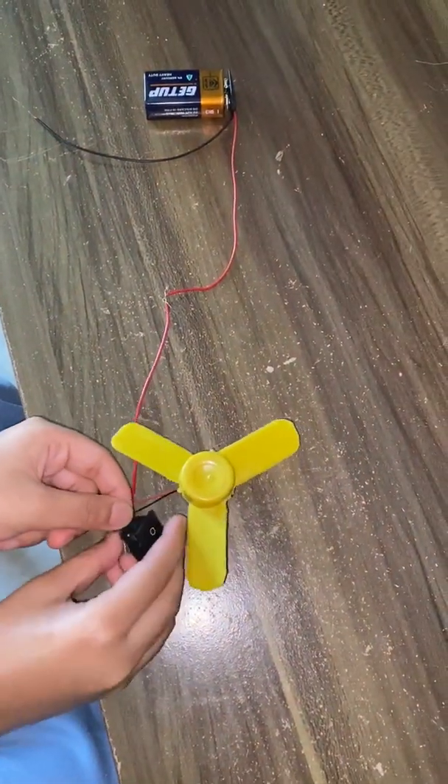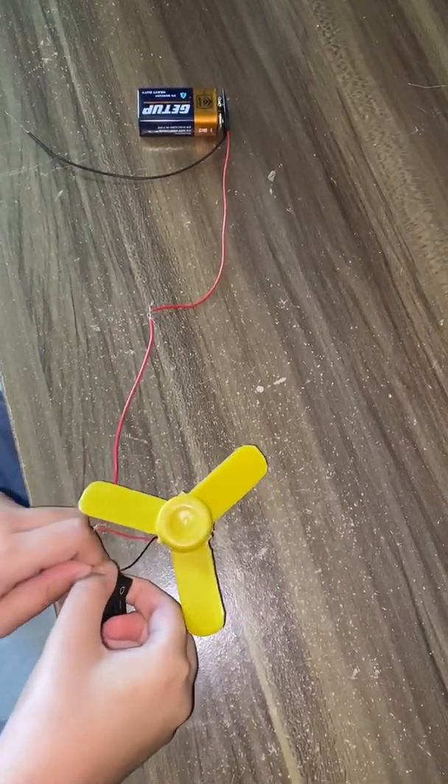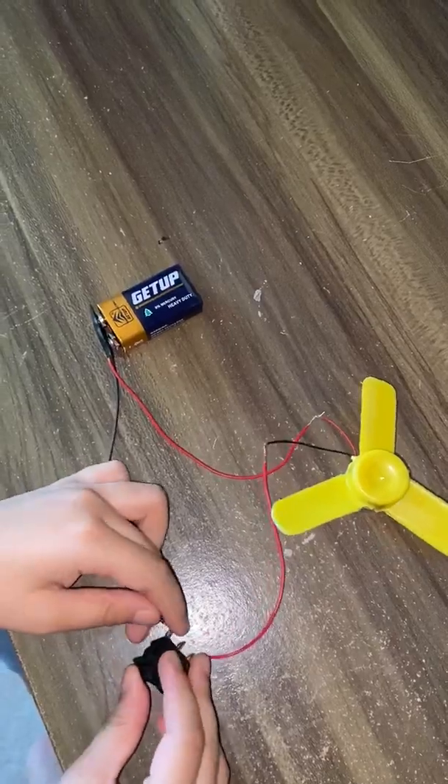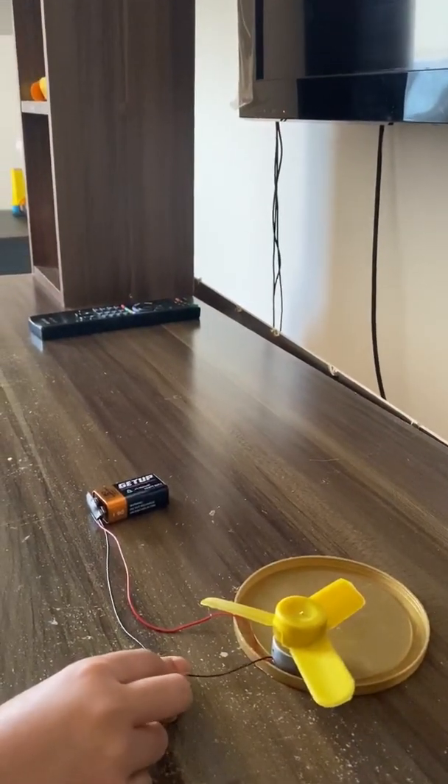Next, connect the DC motor to the switch, and at the last, connect the switch to the battery. Let's see how it works.